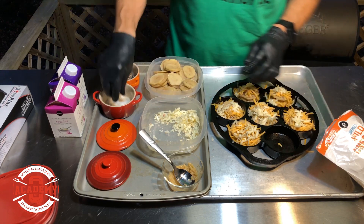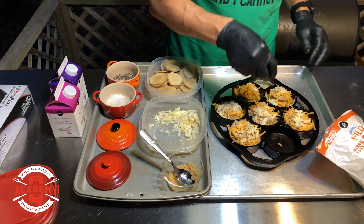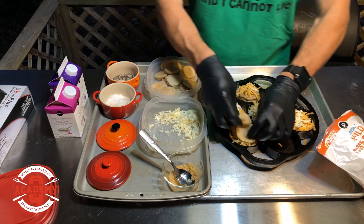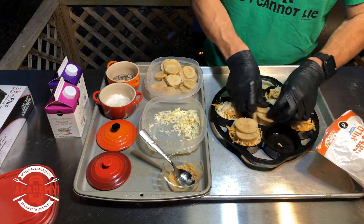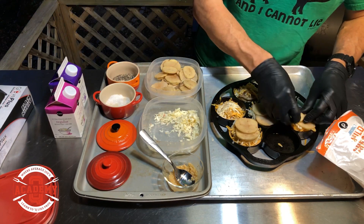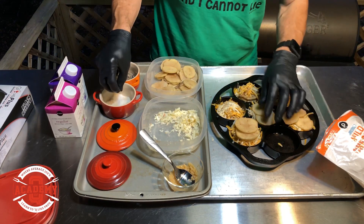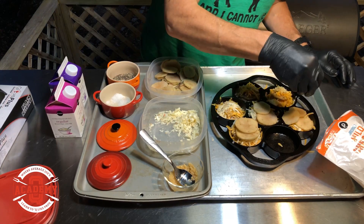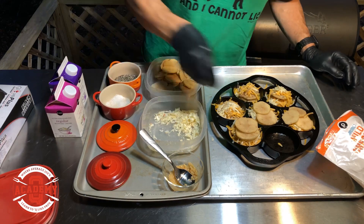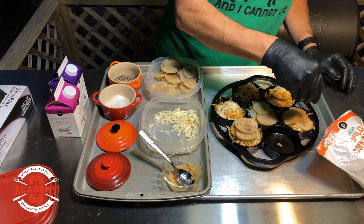I'm just layering a little bit of cheese, potatoes, garlic, cheese, potatoes, garlic, cheese, potatoes, garlic — and then once we're all said and done we're going to top it with some heavy cream. The cream is going to help it thicken up real nice and it's going to be a really delicious little side dish.